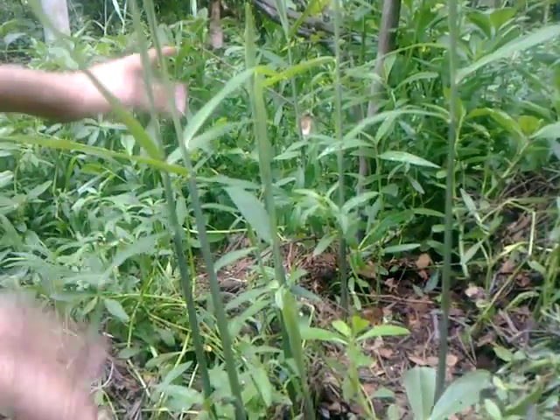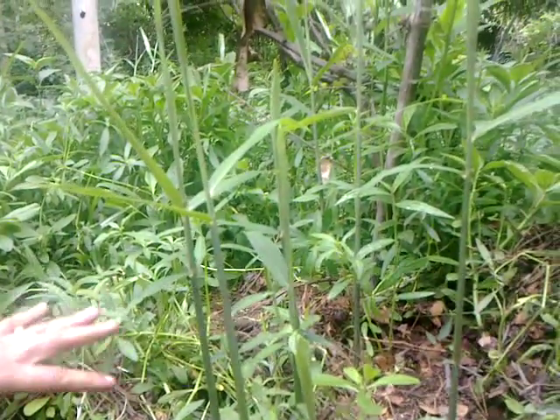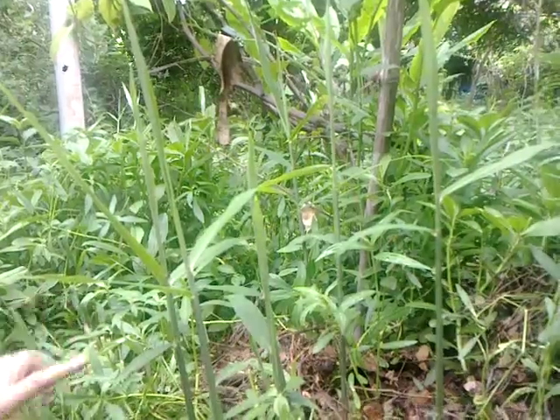This plant can live year after year for many years and become bigger and bigger. If we need ginger urgently, we harvest from other plants. I am just letting this one be, and it's doing quite well, looking healthy and nice. So this is one way of growing ginger.